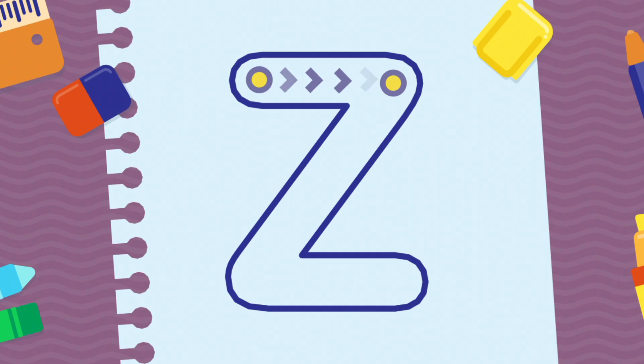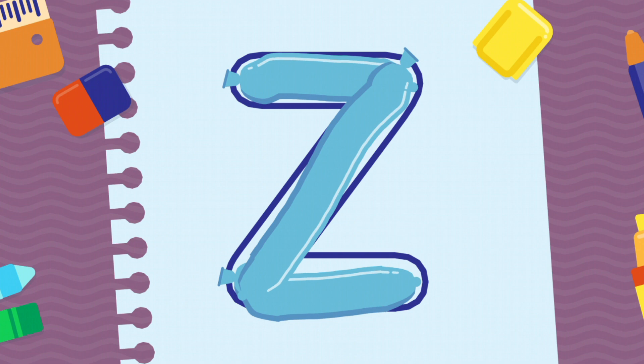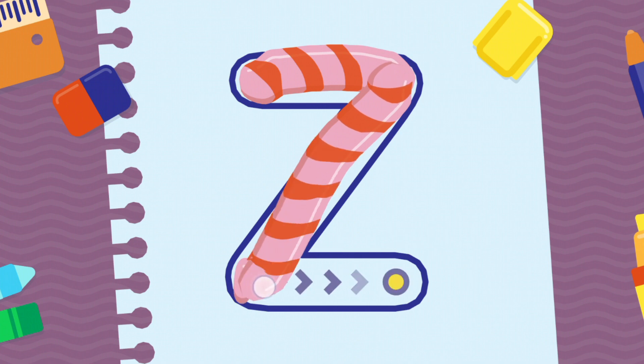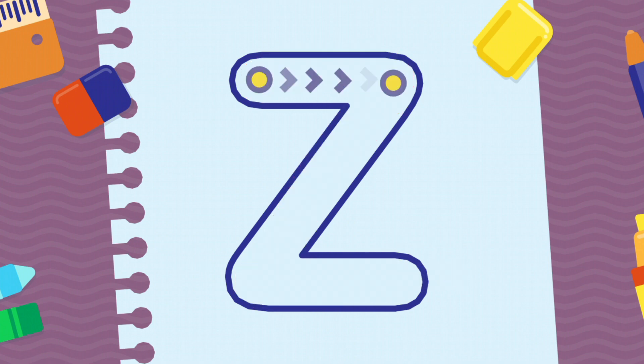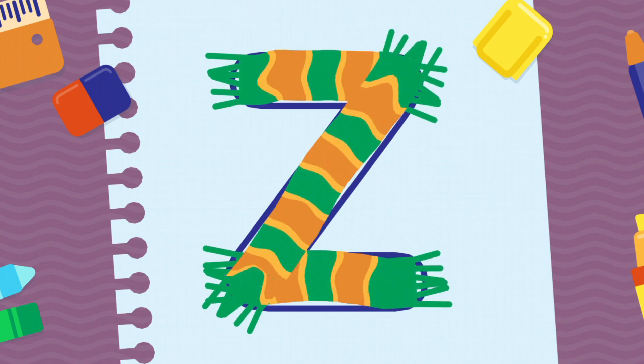We're going to draw the letter Z, uppercase. Wonderful! Congratulations! Very good!